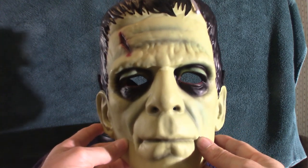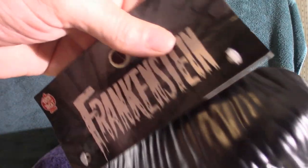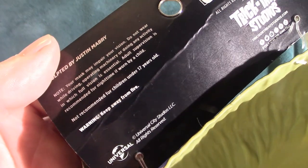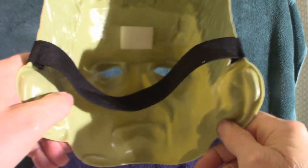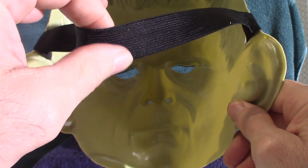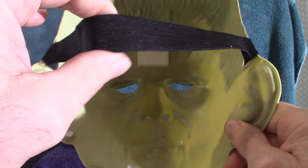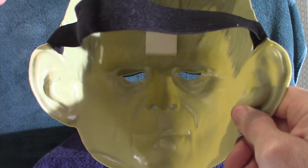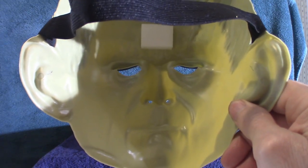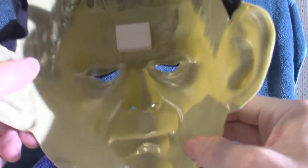Let me pull that back so you can see that look. As you can see the tag is still on it — it's from Trick or Treat Studios. It says Frankenstein, but it should say Frankenstein's Monster, because Frankenstein is the actual doctor that created the monster. Now I do have the Trick or Treat Studios version of the Boris Karloff Frankenstein's Monster mask, and I'm going to show you that in a second so we can do a little comparison. They will be drastically different in some ways, because the Trick or Treat Studios version is really life-like, and obviously this is a vacuum form.